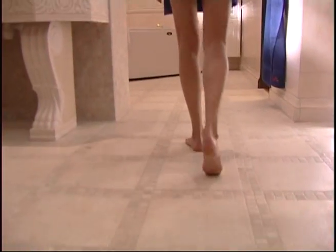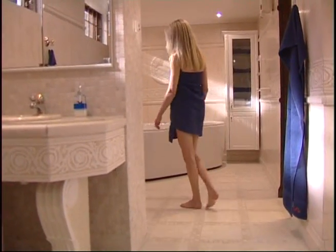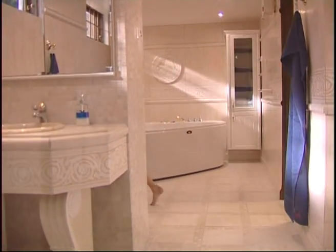You now have a new elegant tile floor which will give you a pleasant comfortable floor temperature. We hope Deavis will bring more luxury into your home.